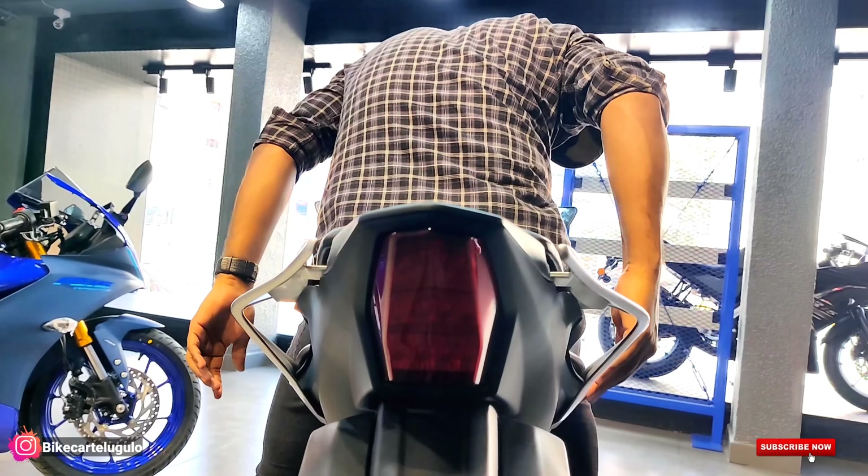What is the price variance? The R15 V4 on-road price in Hyderabad is around 2,06,000. The R15 M on-road price is around 2,11,000. So the basic difference between the two bikes is hardly even 7,000 rupees.